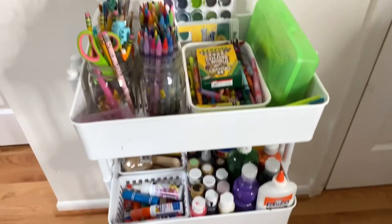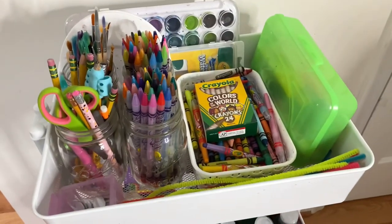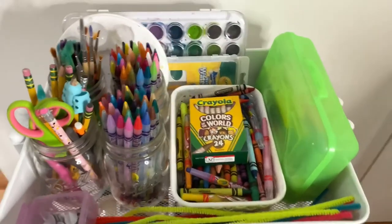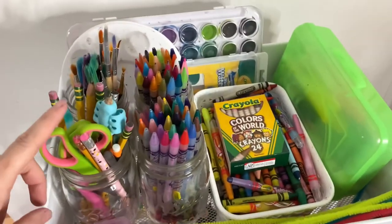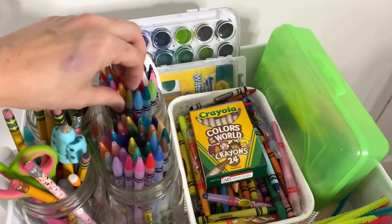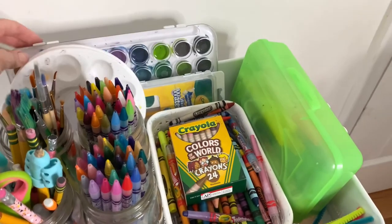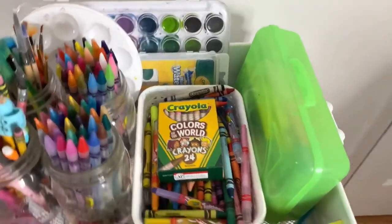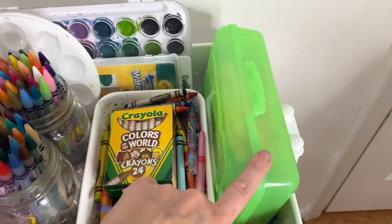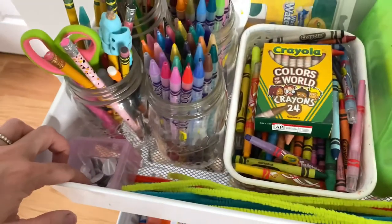This is our art cart. This method works really well because the kids can come in and grab any craft supplies they need anytime throughout the day. On the top shelf we have all of the pencils and scissors, paintbrushes, these are the twistable colored pencils from Crayola, some paint palettes, and some watercolor palettes. All the crayons are in here in this basket. These are all the markers. There's some pipe cleaners tucked in here and some googly eyes.